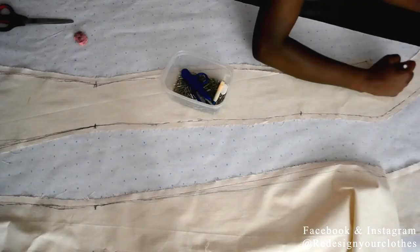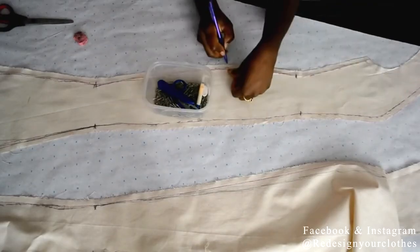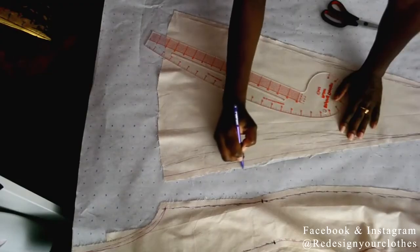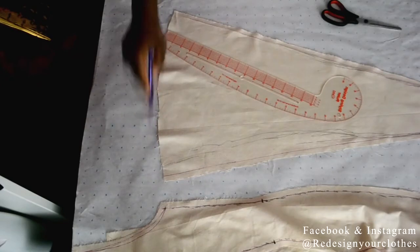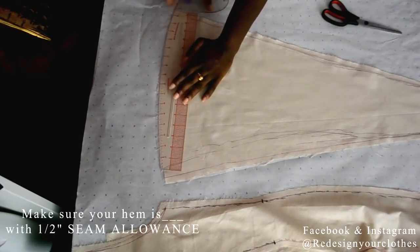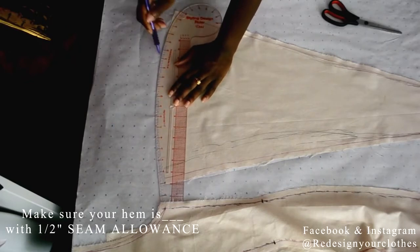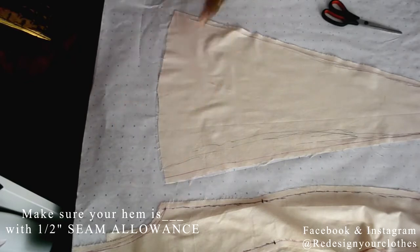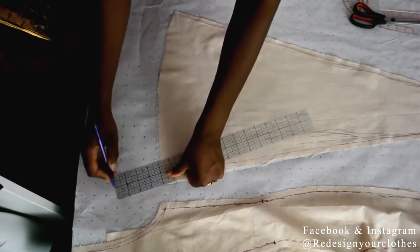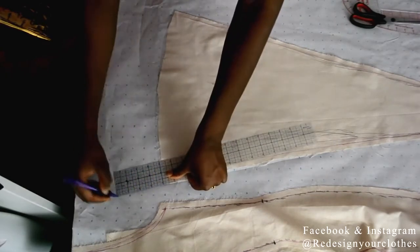Now we're on to the princess panel. I copy the whole entire panel from top to bottom. At the bottom I want to make sure it is the width I want — 17 inches — so I adjust the bottom hemline to make it smoother and nicer, and then I add an additional four inches at the hemline as an extension.